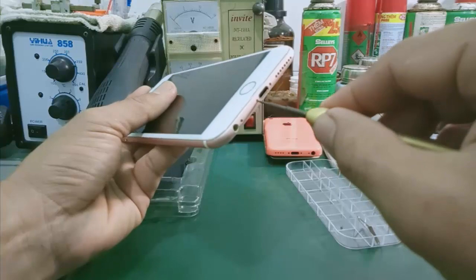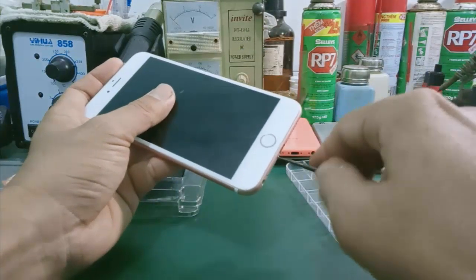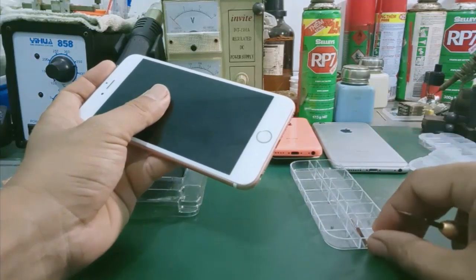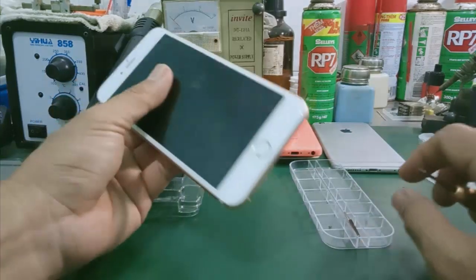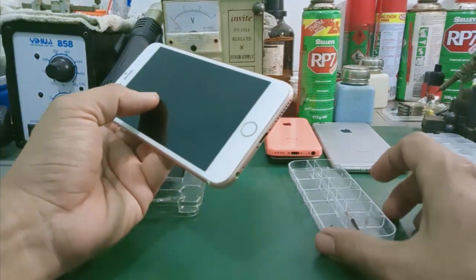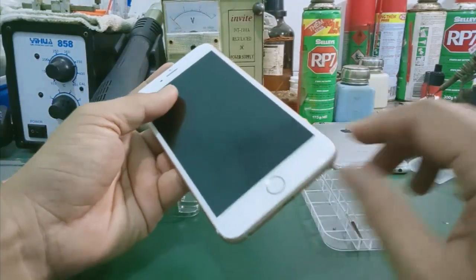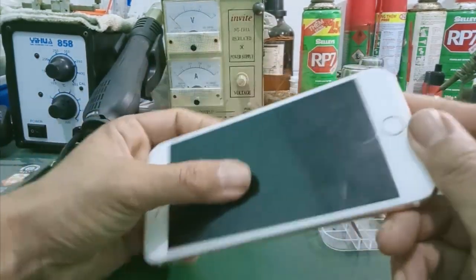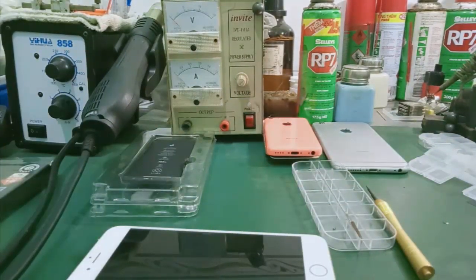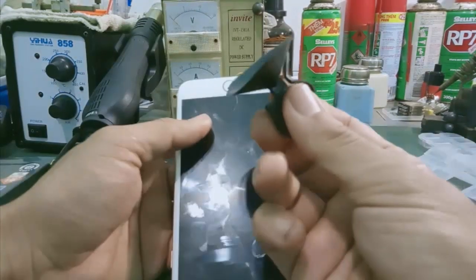Ghi nhớ vị trí ốc và đừng có bỏ lộn vị trí. Các bạn không phải là thợ nên việc ghi nhớ vị trí ốc hơi khó. Ở đây mình nói cho các bạn thấy, sử dụng một cái khay để để riêng từng vị trí. Tiếp sau đây mình sẽ dùng một cái cục hít.